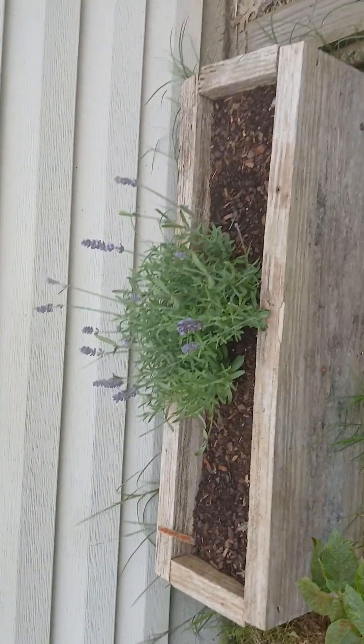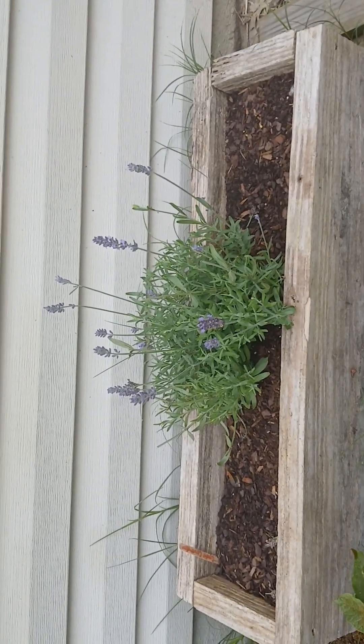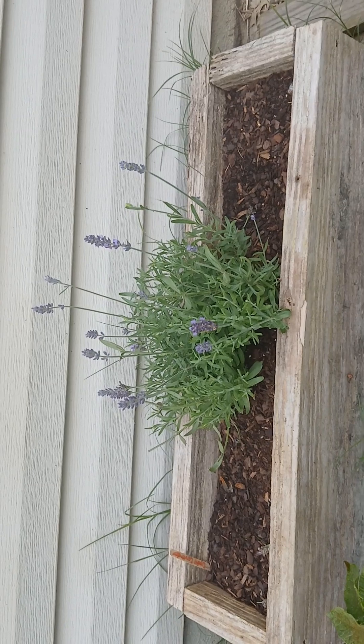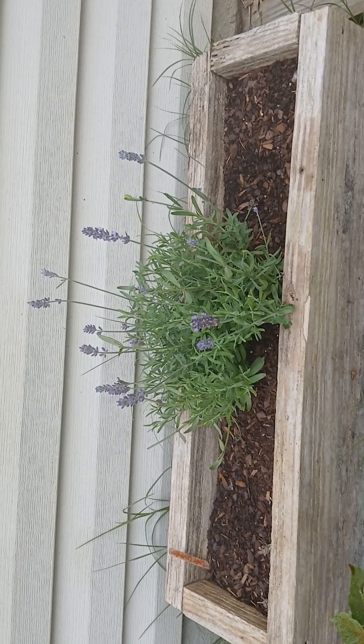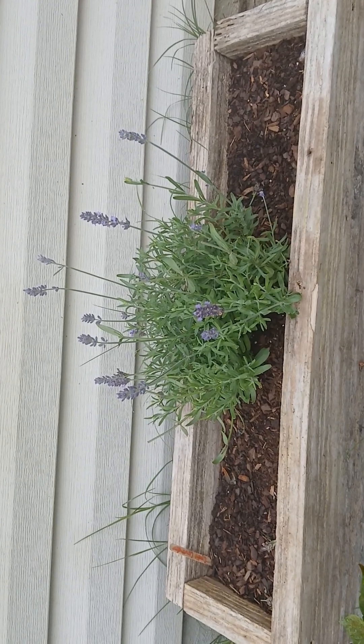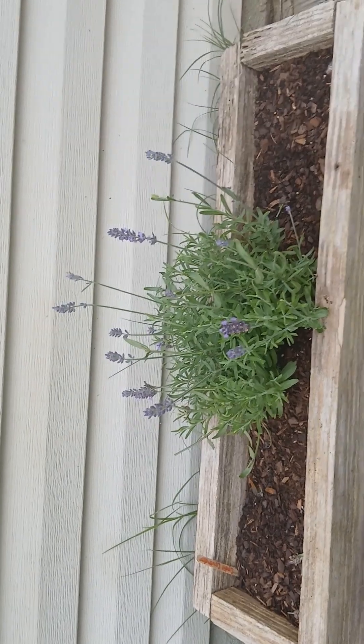Lady Lavender back there is sprouting. What I found out is that deadheading lavender helps a lot — if you cut off those old blooms, people think they want to keep seeing the blooms, but it actually grows back new ones pretty quickly when you do that.